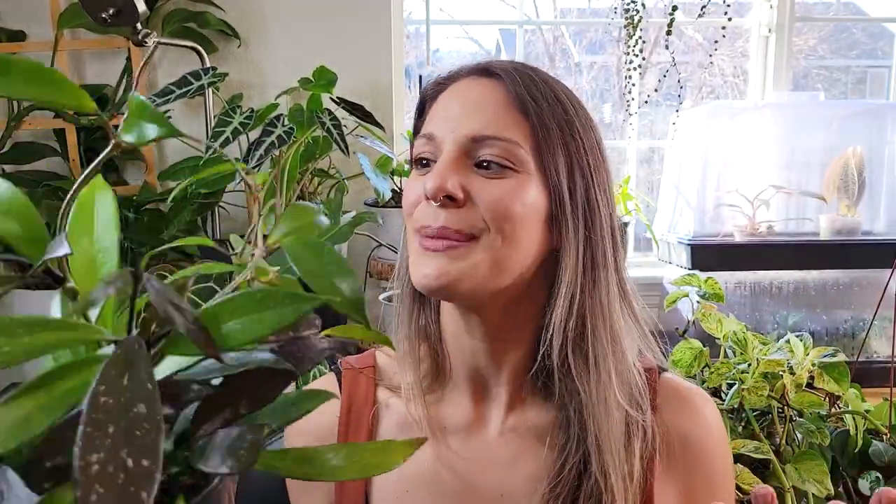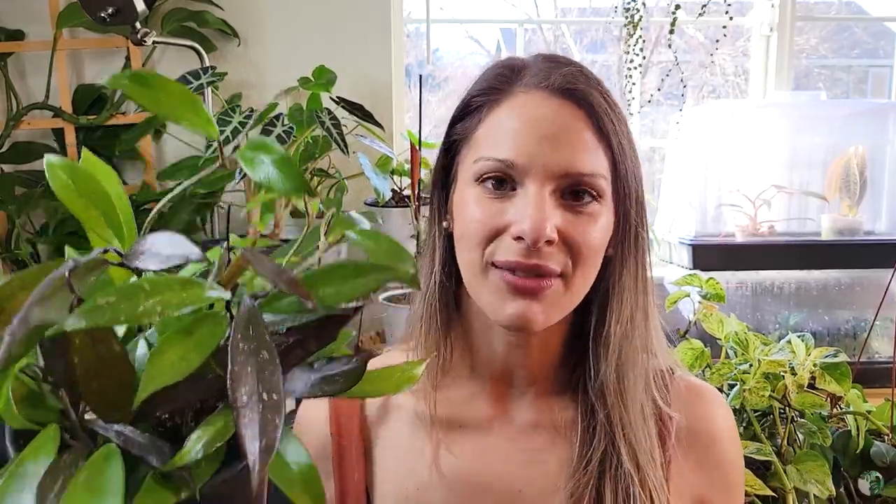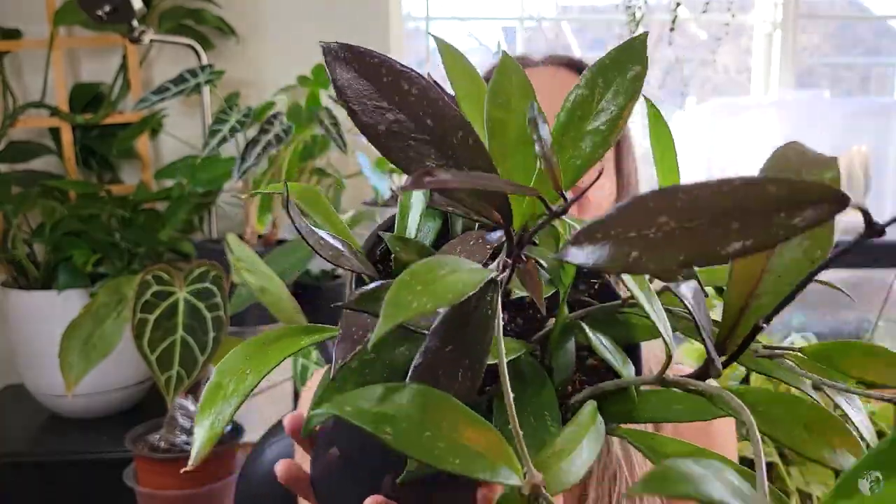The Hoya is such a cool plant because it has a totally different growth pattern — it grows these long, weird tendril branch things that will eventually grow leaves on them. It's a really interesting plant to start growing because it teaches you a different growth pattern to watch out for. And of course, Hoyas do flower — beautiful, beautiful flowers. I've only ever had one of my Hoyas flower before, my Hoya carnosa, and it is stunning. The flowers are so, so pretty. If you are lucky enough to have your Hoya bloom for you, that is a major plus. Even if they don't, they're still such beautiful plants.